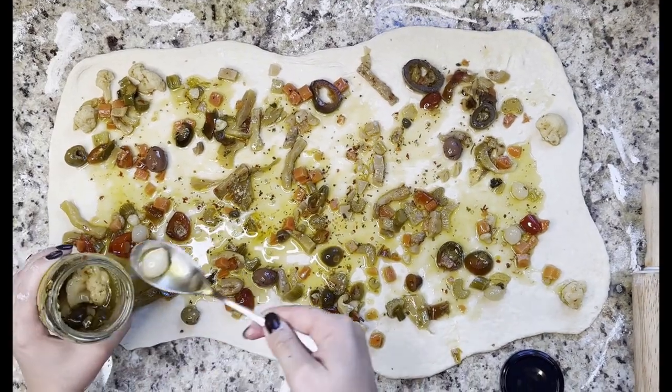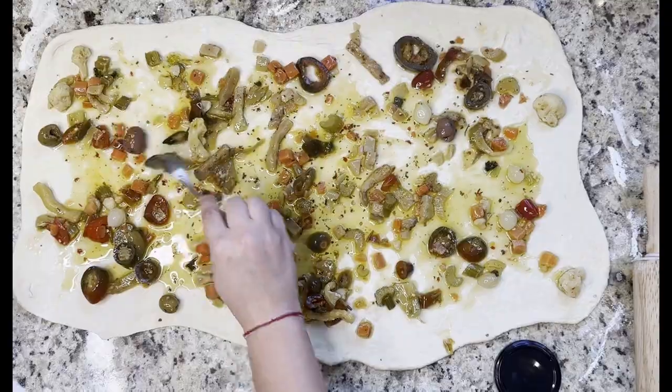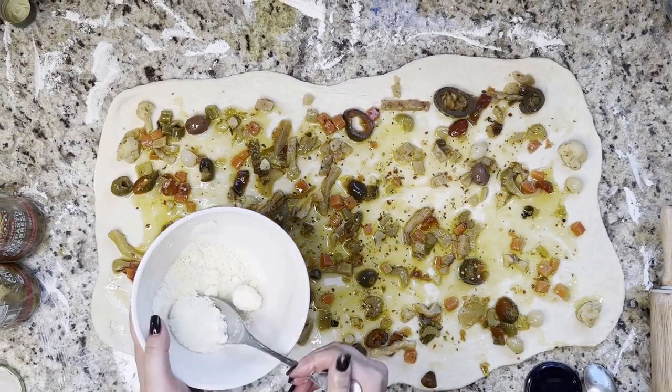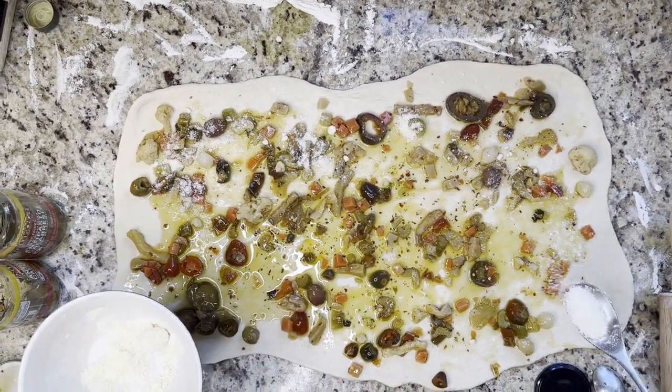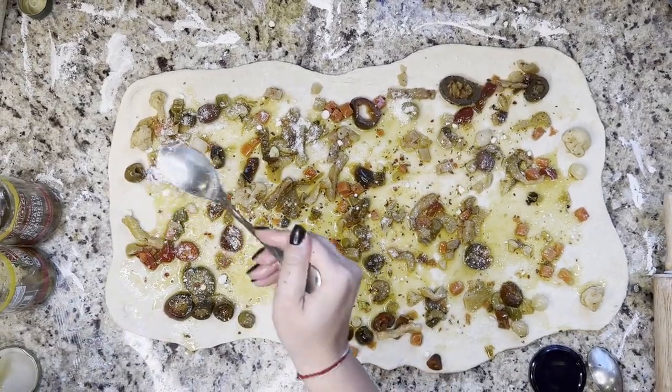You don't want to add all of the oil in the jar, so a tip would be to strain the veggies from the oil, take a quarter cup of that oil like we did in the meat version, spread it out, and then add the veggies on the dough after. The last step would be to add the parmesan cheese again, about five tablespoons.